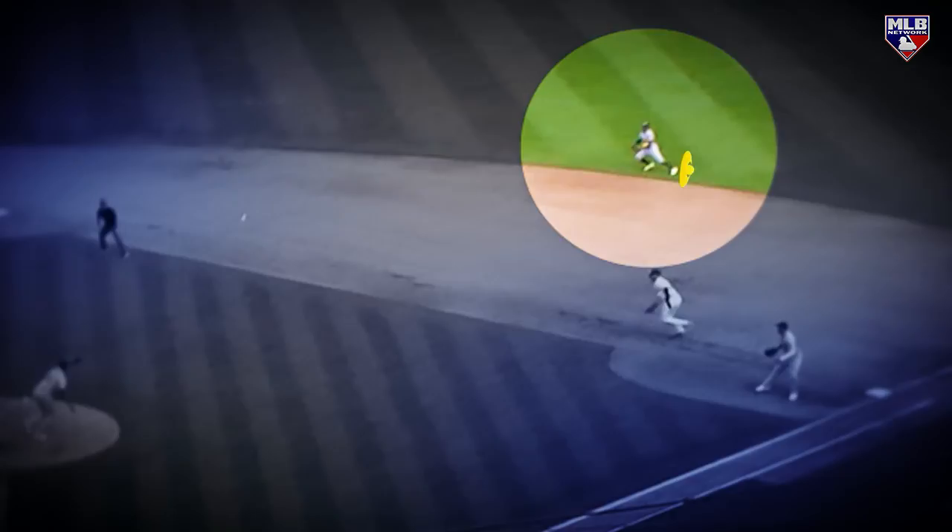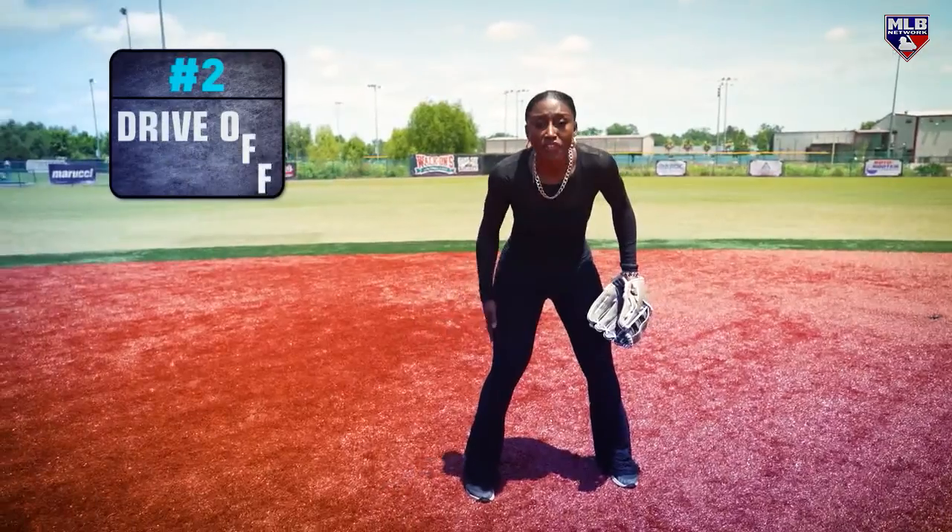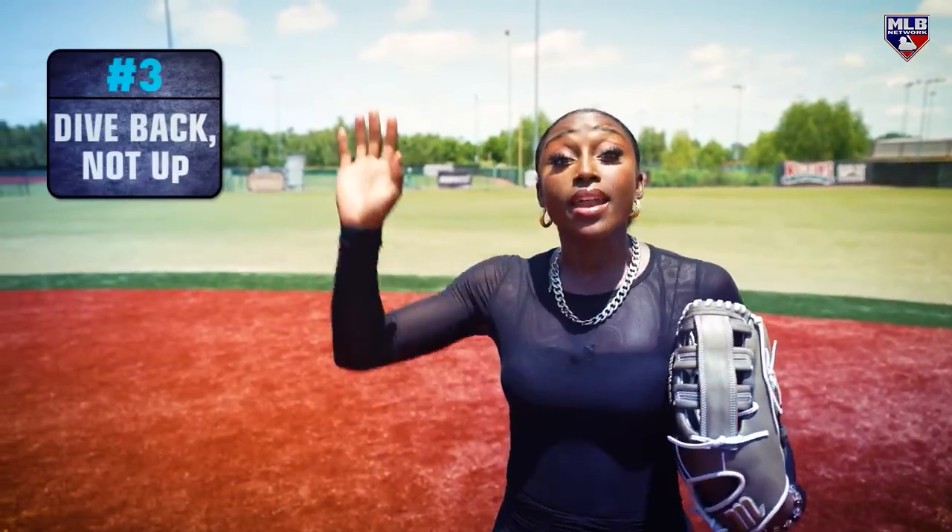How he was able to get so much air and have that amazing catch going backwards - he had an explosive first step. Blow it out. Drive off of this back leg.